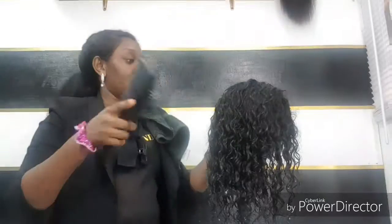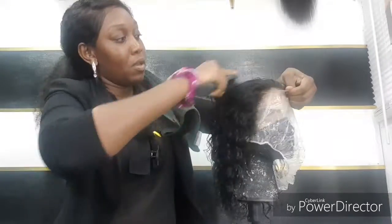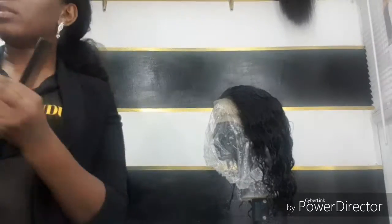If you guys are interested in seeing a full in-depth video on how I pluck my frontals, then you can say so in the comments below and I'll be sure to do that. This is the amount of shedding that I got — I don't know how they just do it and get it to stay on their hand, it keeps falling — but that's all the shedding I got after I bleached. So right now I'm going to start with the plucking.